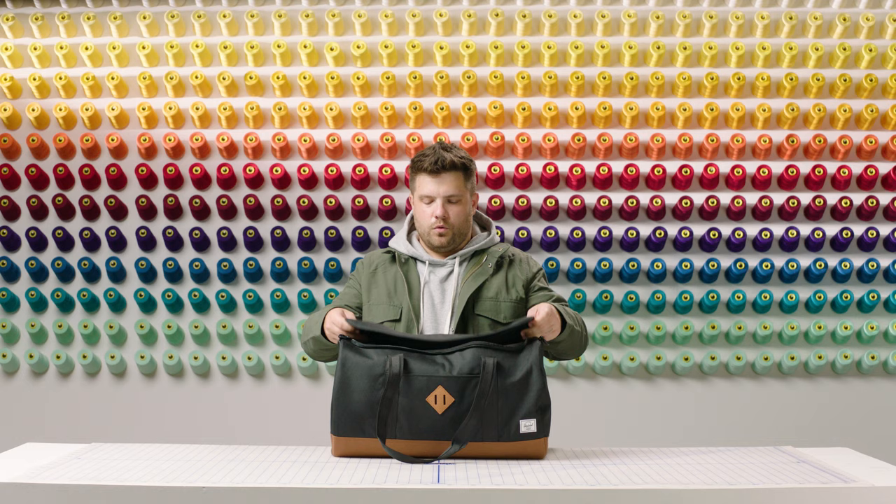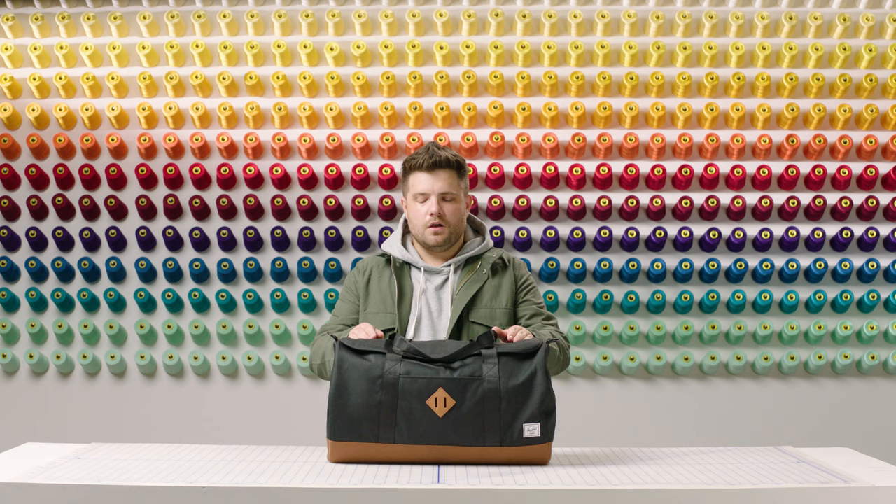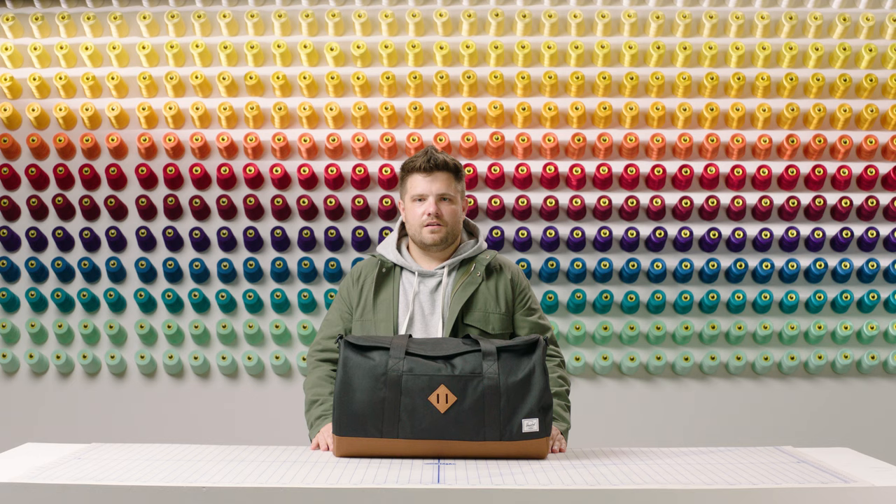As you open the duffel, you'll notice the easy access u-shaped zipper which opens up to the main compartment, as well as your top lid zipper. Going inside, you'll notice that we have 40 litres of volume, which makes packing your weekend essentials a breeze.